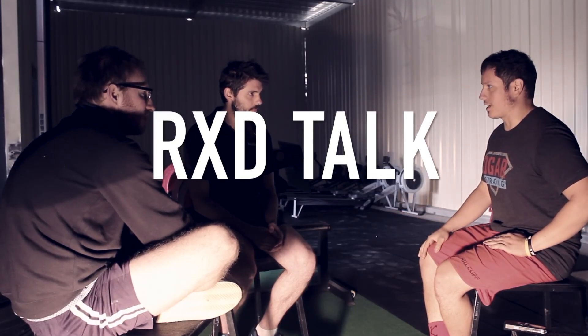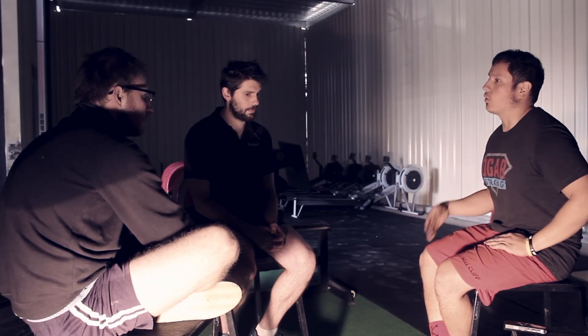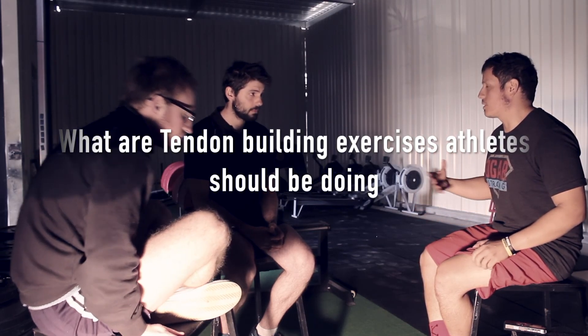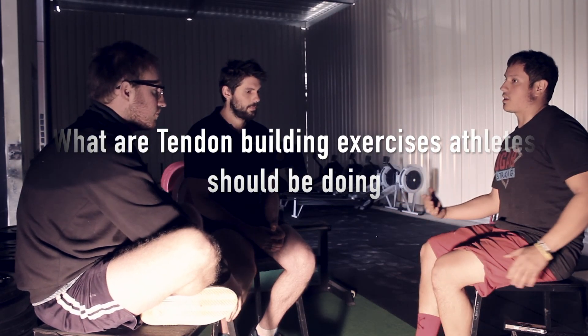For some of the common things we've been talking about, like lower back and knees, what would be some tendon strengthening and ligament strengthening exercises that the ankle should be doing and they're not doing?